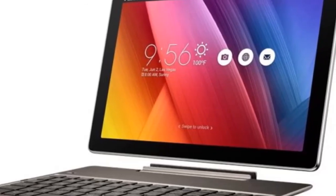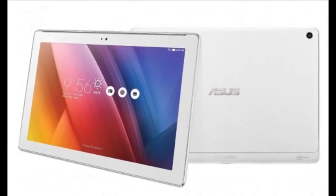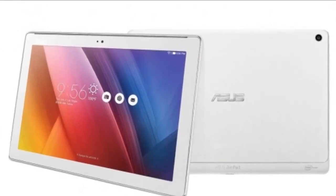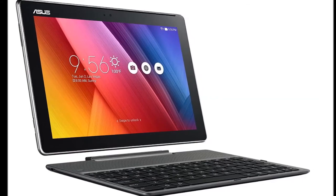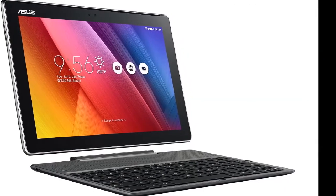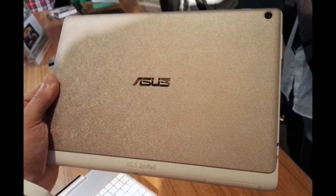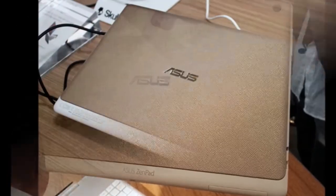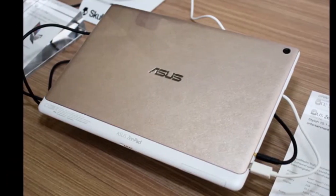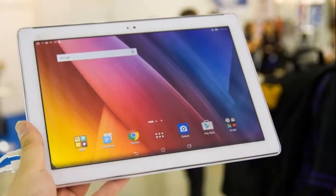The one piece of hardware that lets the Asus ZenPad 10 Z300M down is the screen, and only in one respect: namely the resolution, which is dismal at 1280x800. You can easily notice the difference between this sort of resolution and 1080p in a 5-inch phone, while in a 10-inch tablet the difference is painfully obvious. Text has a crunchy character, and 3D games appear far more pixelated than they do on a 1080p or higher tablet. This isn't an Asus thing.